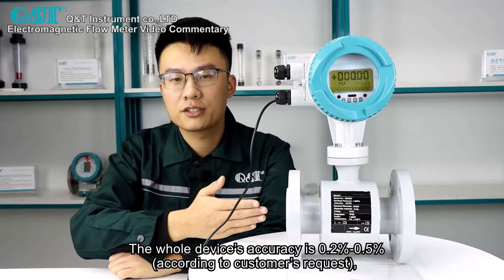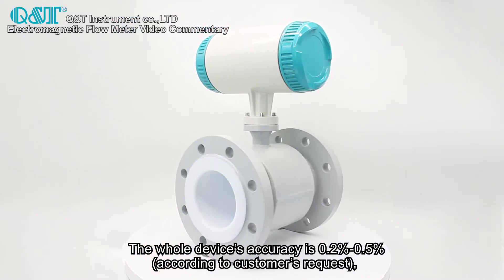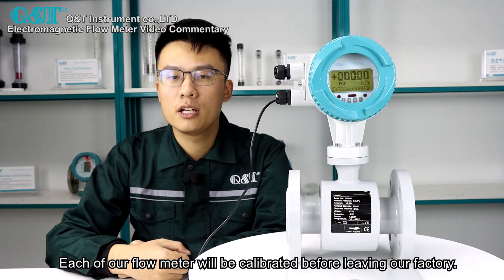The whole device's accuracy is from 0.2% to 0.5% according to customers' requests, and its accuracy is very stable. Each flow meter will be calibrated before leaving our factory.